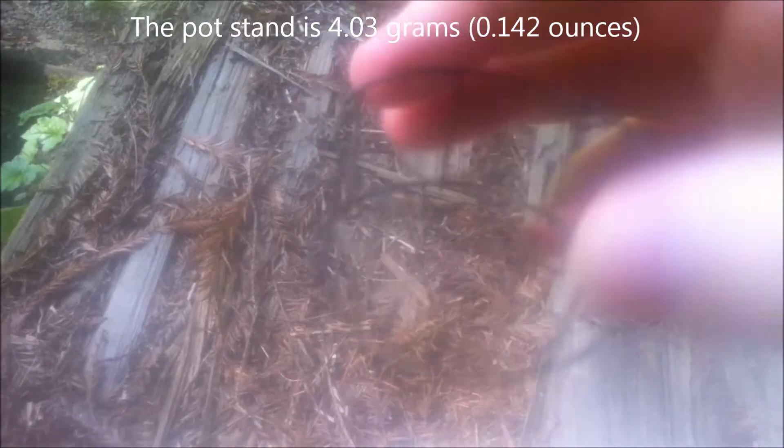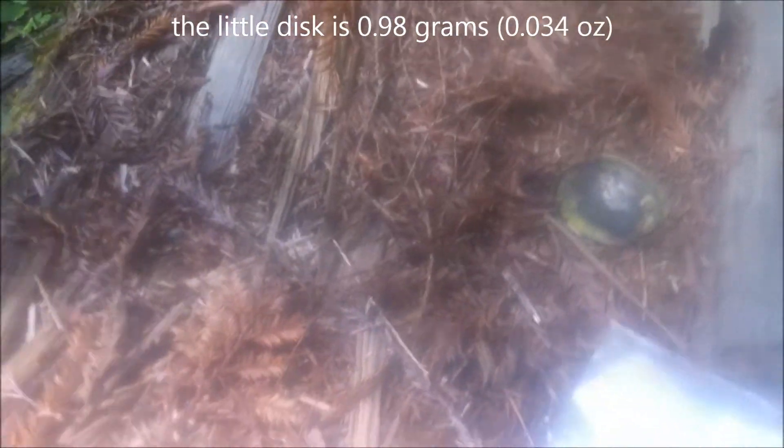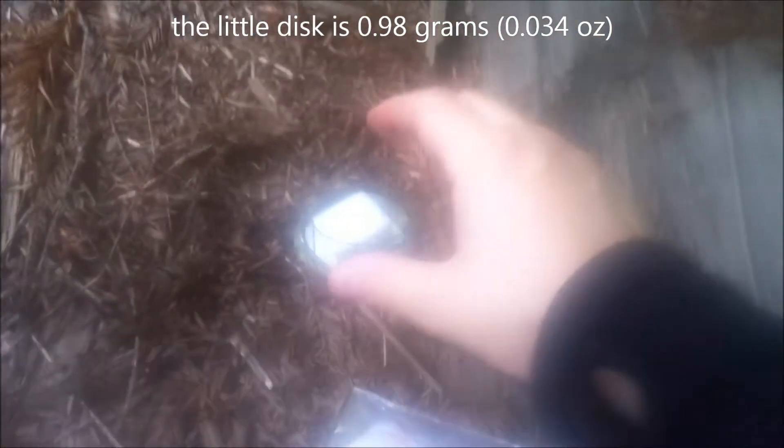This is my stove — actually this is my pot stand — and then a little disc that goes on whatever surface I'm cooking on. It just fits down in there like that.